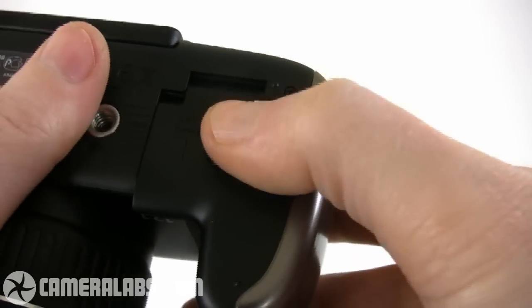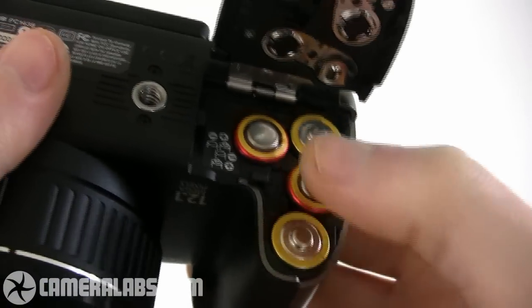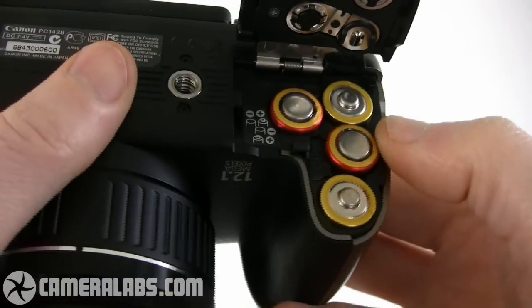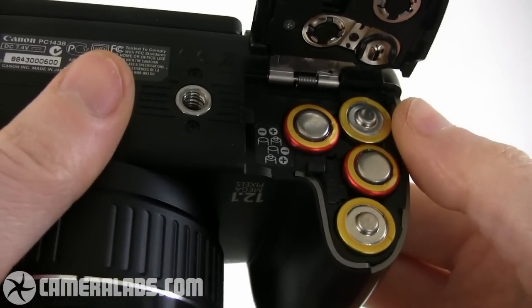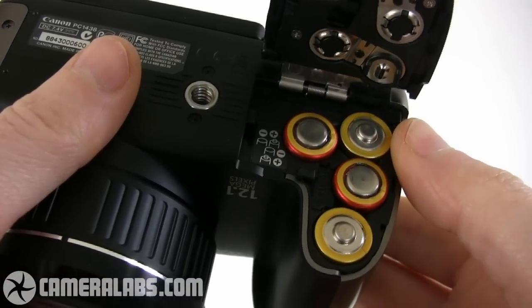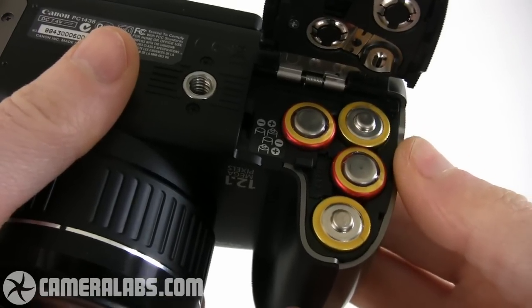Looking underneath the camera, you can see the SX-20IS is powered by four AA batteries. These may be larger and heavier than a typical lithium-ion rechargeable pack, but you can buy them almost anywhere in the world. Canon only supplies the camera with alkalines, which are disposable, so you should really replace these with rechargeable batteries as soon as possible.